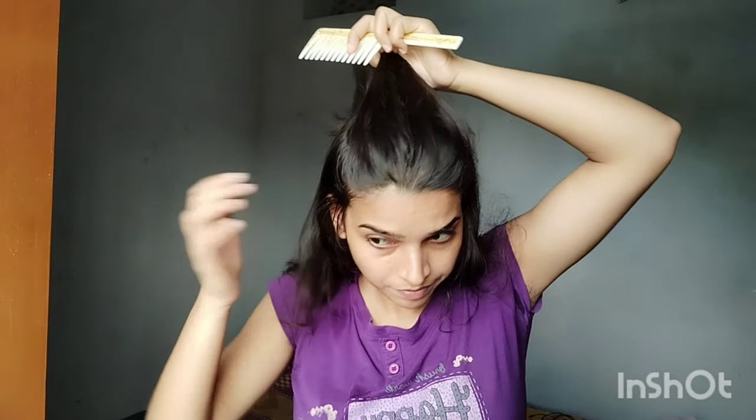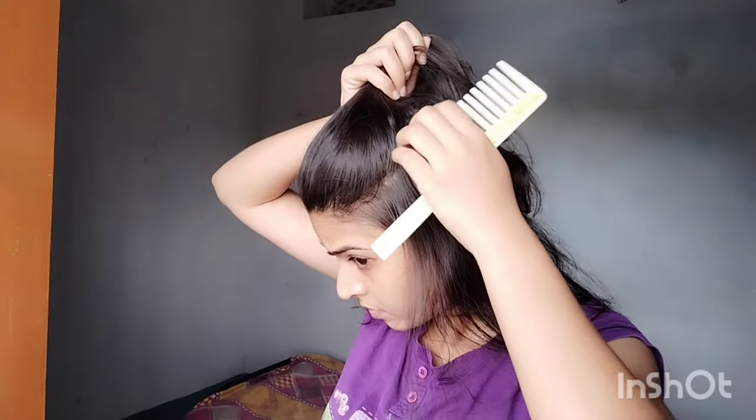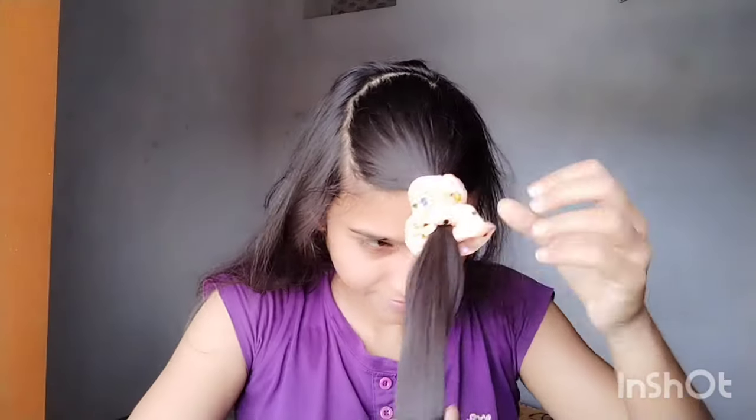Now we are going to the third step. We will take the hair to the end of the eyebrow section. If your hair is long, then you can do this step, but if your hair is short, you can skip this step. This is a layer cut, so I will show you — you can follow this step or skip it. We will leave the rest of the hair and cut it to half to one inch.